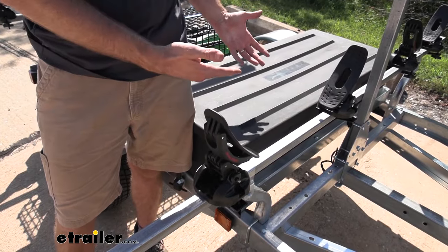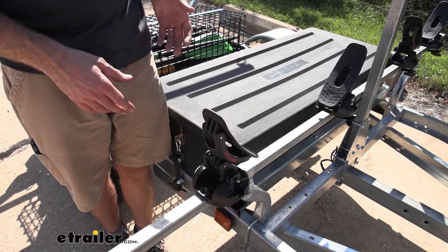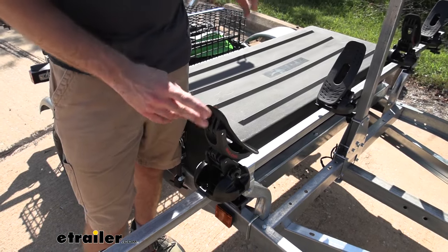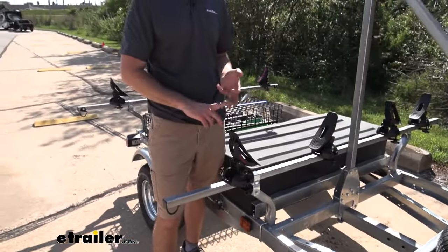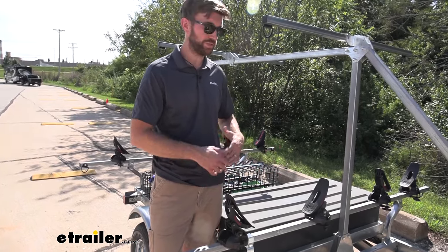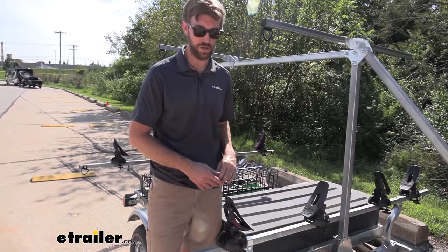Maybe you don't need to take your trailer every time — maybe it's just you and you have a roof rack on your vehicle. The Saddle Up Pro is going to work with round, square, most aero, and most factory bars, so it's a really versatile piece. We can take it off here easily and put it on the roof and just go back and forth depending on our needs.